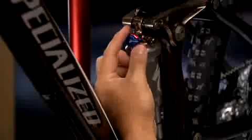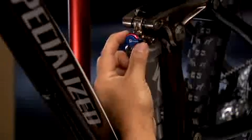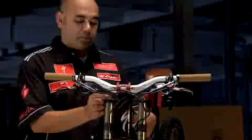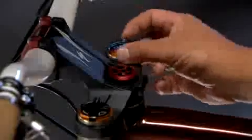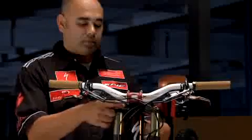For a faster rebounding shock, turn the red rebound knob counterclockwise. For a slower rebounding shock, turn the red rebound knob clockwise. Similar to the shock, set your rebound on the fork by turning the red dial counterclockwise for a faster rebound and clockwise for a slower rebound.